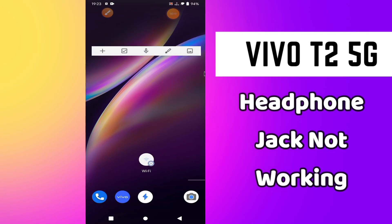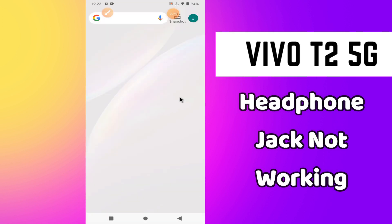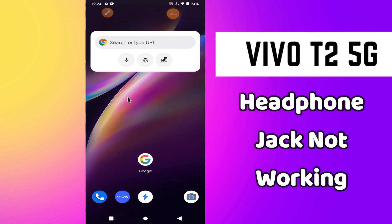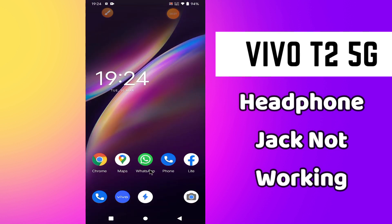Welcome back to another video tutorial. In this video I will tell you about the headphone jack problem in your phone Vivo T2 5G. If the headphone jack is not working, I will show you in this video how you can fix it. Follow all the steps, watch the complete video, and if you are new here don't forget to hit the subscribe icon. Now let's watch the video.